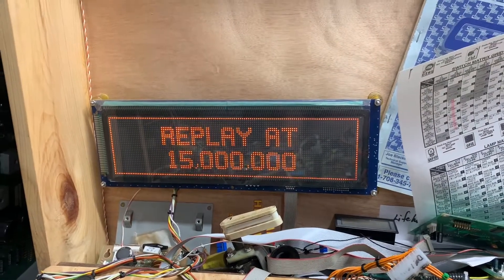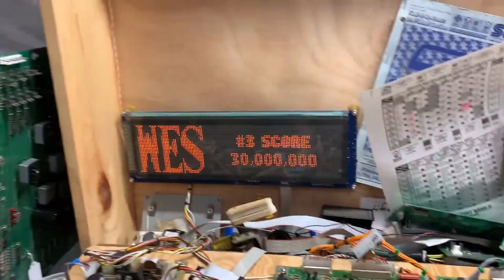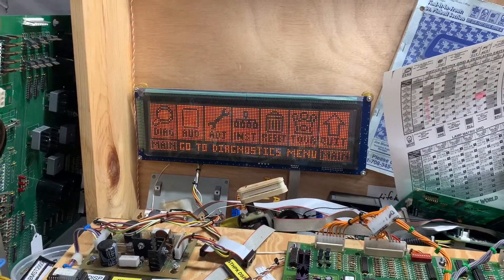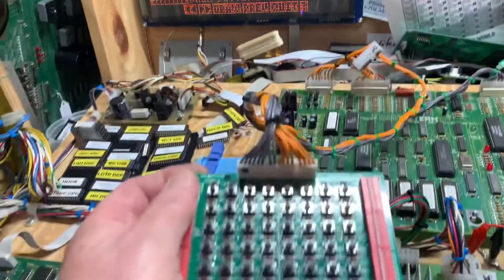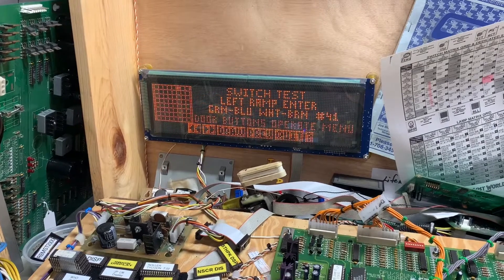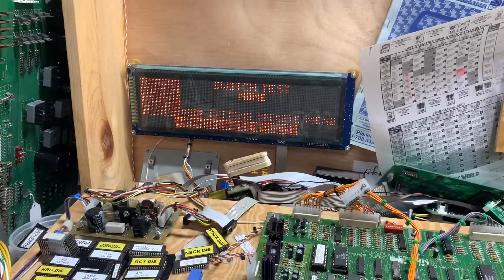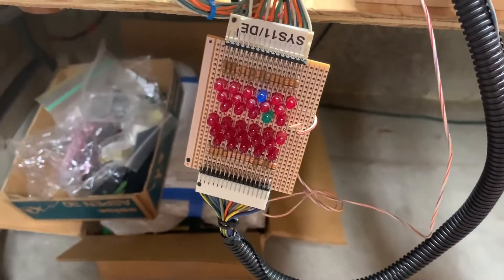We are back with the Stern Playboy MPU and you can see the display is operating correctly now. I have socketed the HCT 273 and we can go into test — the service menus operate properly now. Switch test, and I've got my Penny Tech tester with the custom harness.